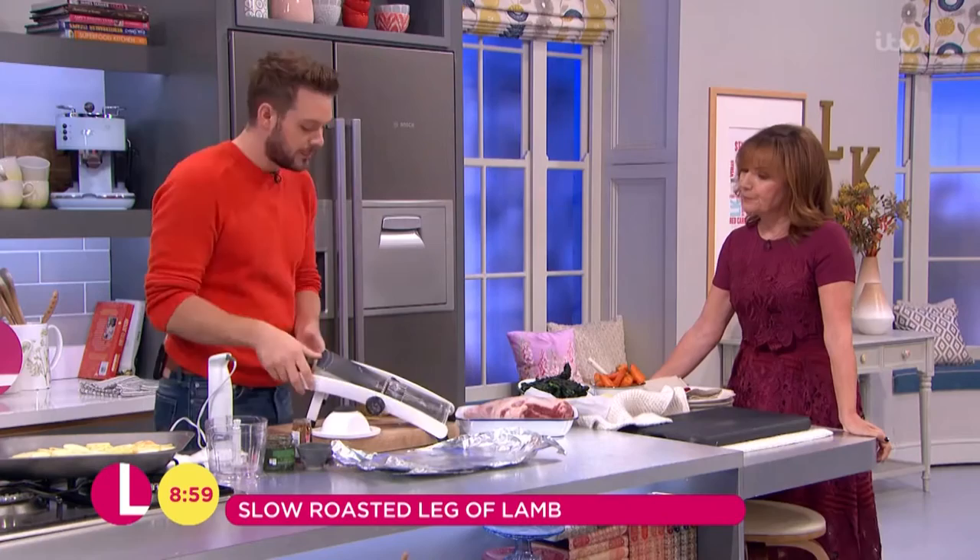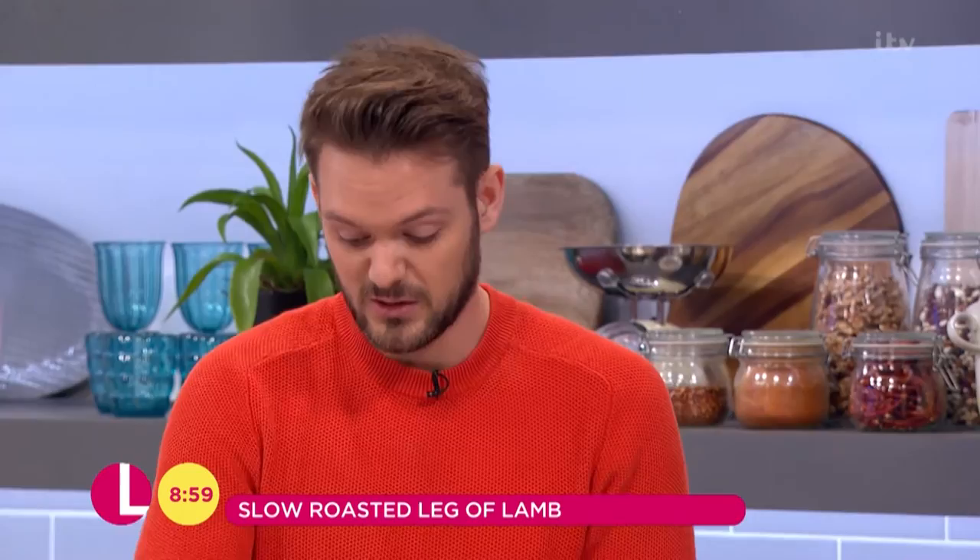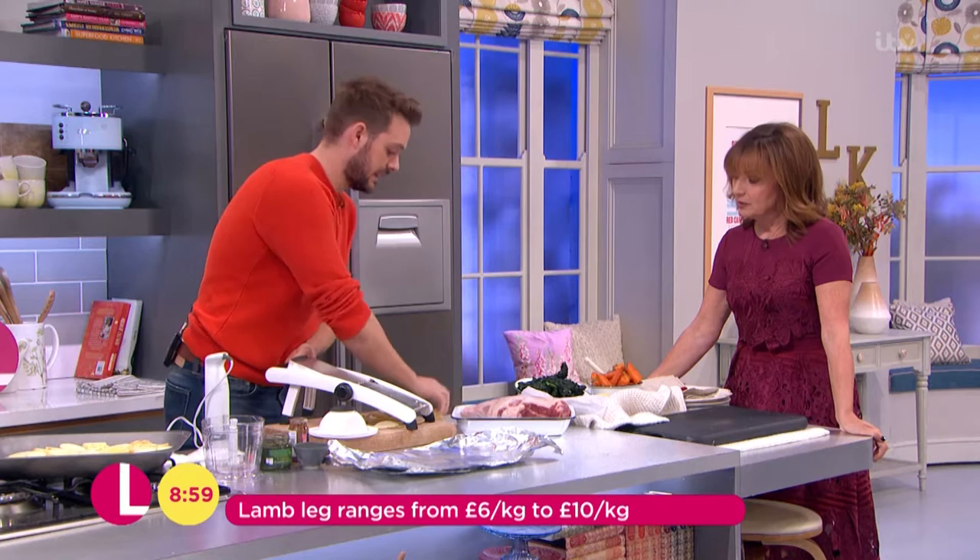A lot of people get a bit afraid of lamb — they don't quite know what to do with it. Whereas if you buy a lamb leg, which you can get from between six and ten pounds a kilo, which for lamb is relatively cheap, all you need to do is just slow roast it, and you've got a gorgeous roast dinner. Great for the weekend, great even for a Friday night.